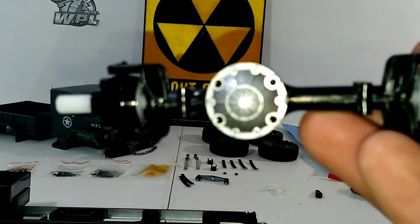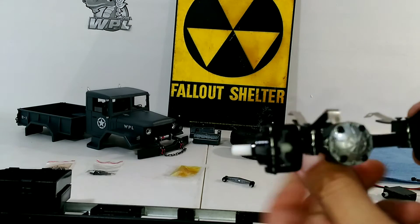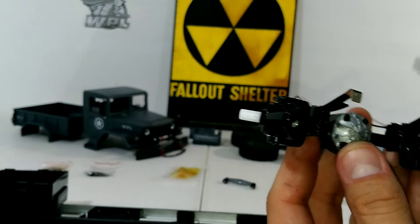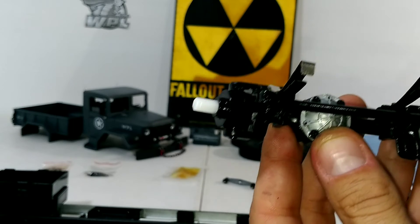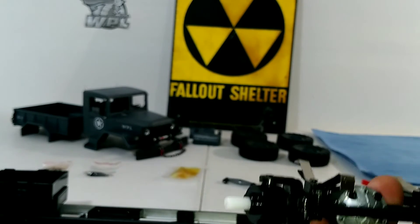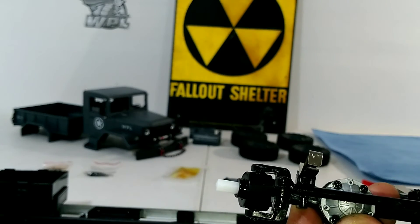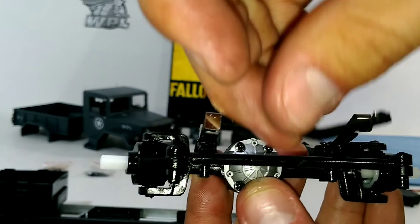We'll do the leaf springs next. When your leaf springs are mounted and everything's said and done, that's what it'll look like. Then your drag bar goes across the top, just like that. Depending on what servo you use and what it's closer to, you can put it on both sides.